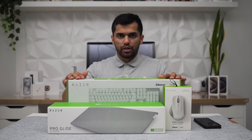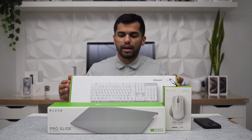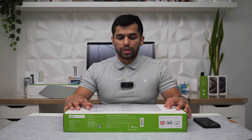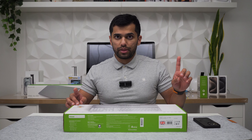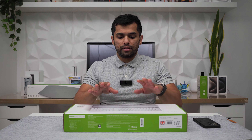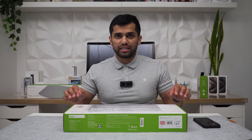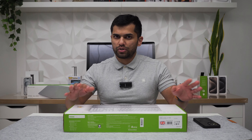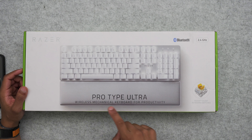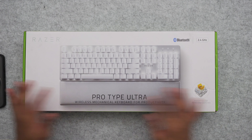I picked up the Razer productivity line — the Pro Type keyboard, the Pro Click mouse, and the Pro Glide mouse pad. Let's start with the keyboard. It comes in two different options: the Pro Type Ultra or the Pro Type. The only difference with Ultra is that you get the wrist rest included. Ultra is priced at $160, which isn't too expensive because normally Razer gear is on the expensive side. This is a fully wireless mechanical keyboard for productivity, and it has silent switches.